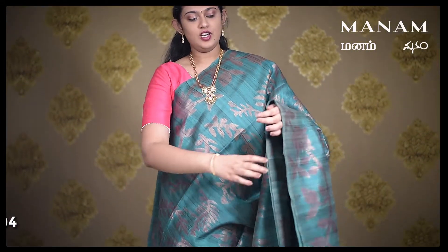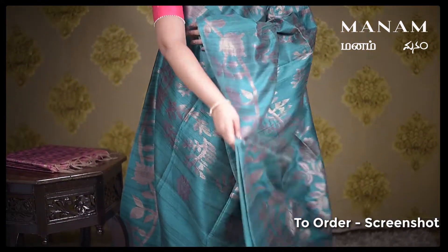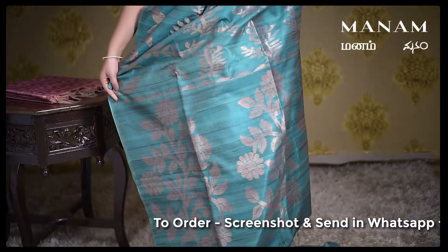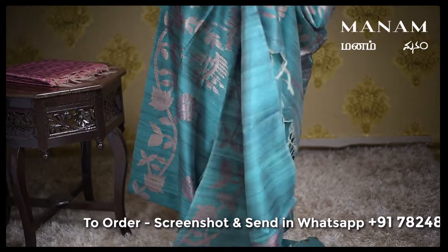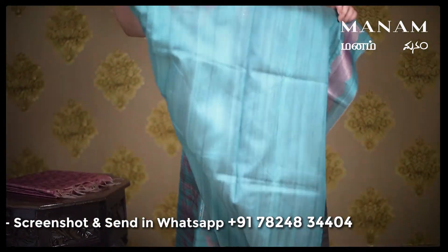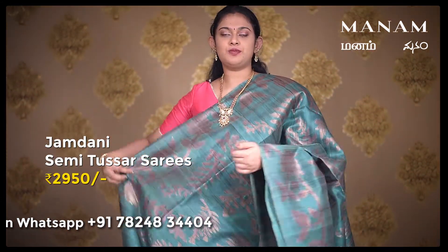The next saree is this dark green saree with the same leaf and floral patterns all over the body in jari work. And similarly for the pallu as well, huge jari work all over the pallu. And for the blouse, a running blouse in the same shade of dark green. And this saree is also priced at Rs. 2950 only.